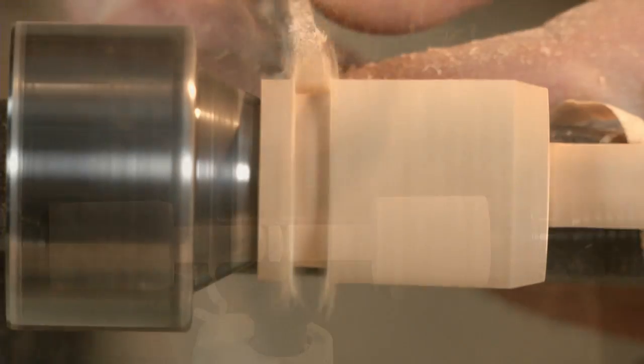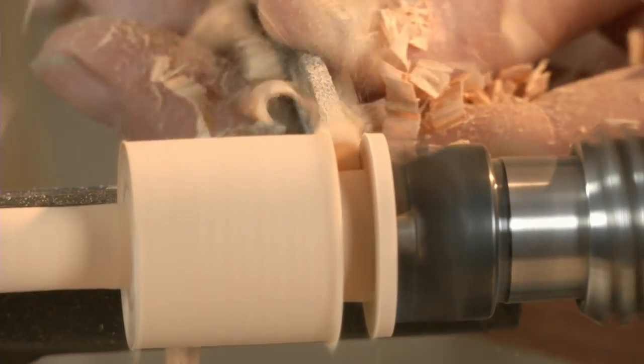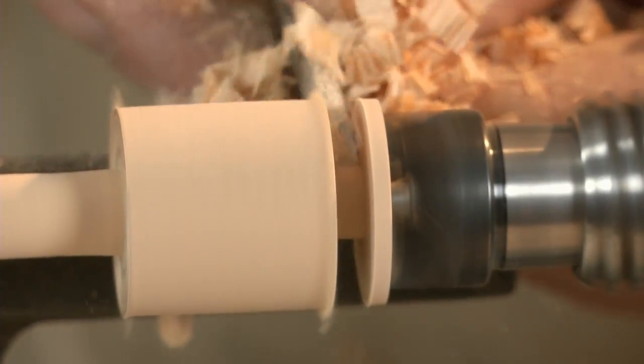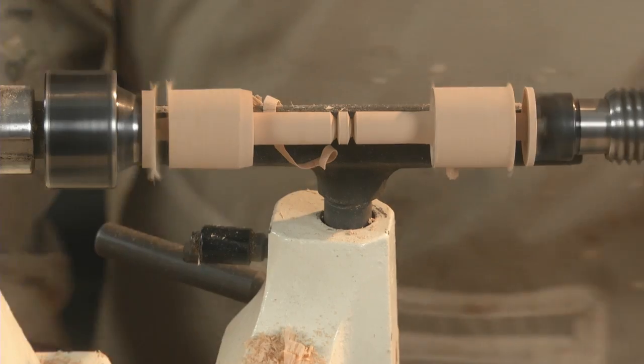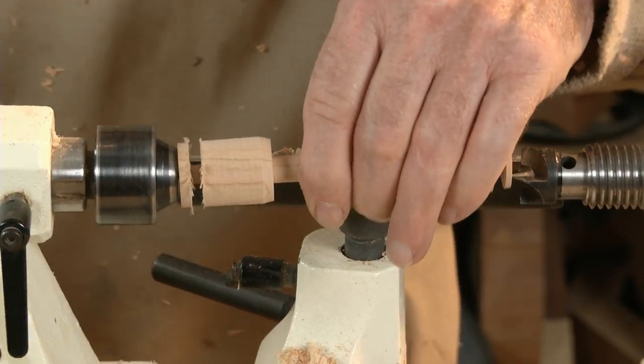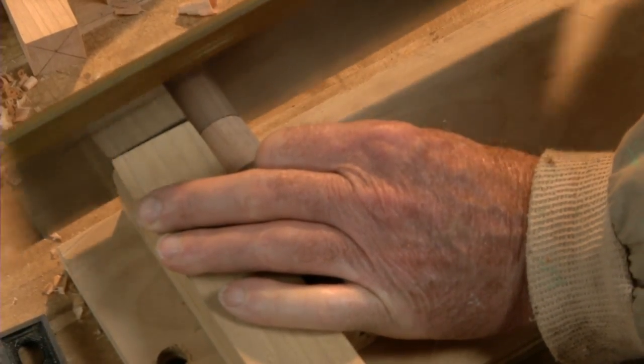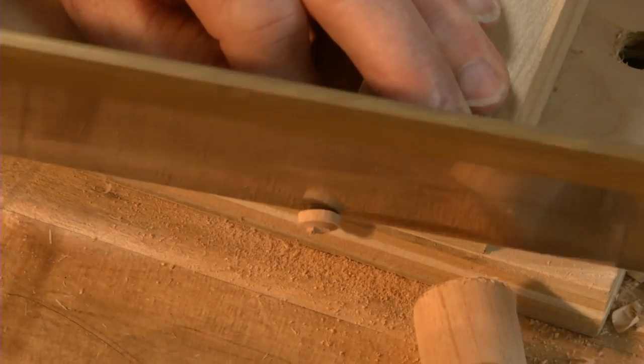Mark the knobs with a pencil and part them down to their final lengths. Cut off the ends and separate the knobs. The small chamfers help you guide the blade while you cut.